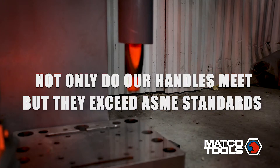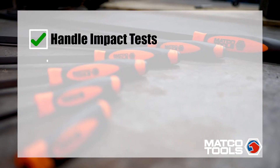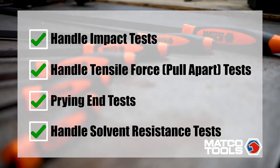Not only do our handles meet, but they exceed the ASME standards in handle impact tests, handle tensile force tests, prying end tests, and handle solvent resistance tests.